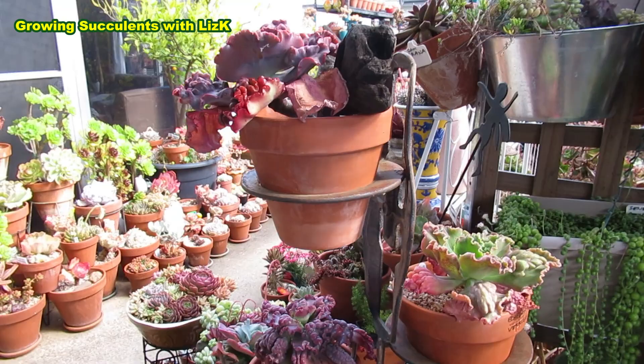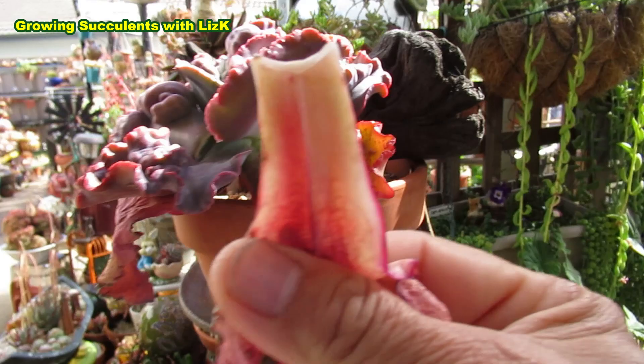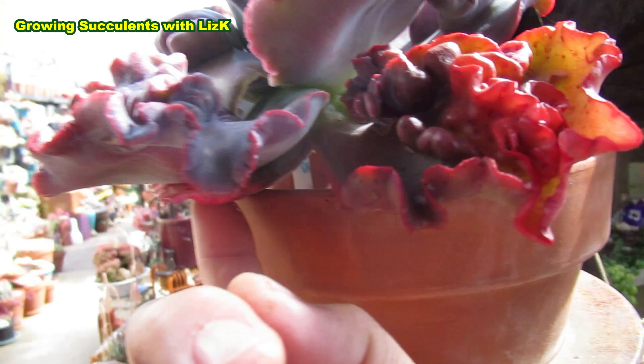It's time to clean up my beautiful babies. I will pull this - that one's dry enough. So if they're dry like this, I pull them off. But this one is not completely dry, so I just cut it off, because the plant still needs that little bit there to grow.